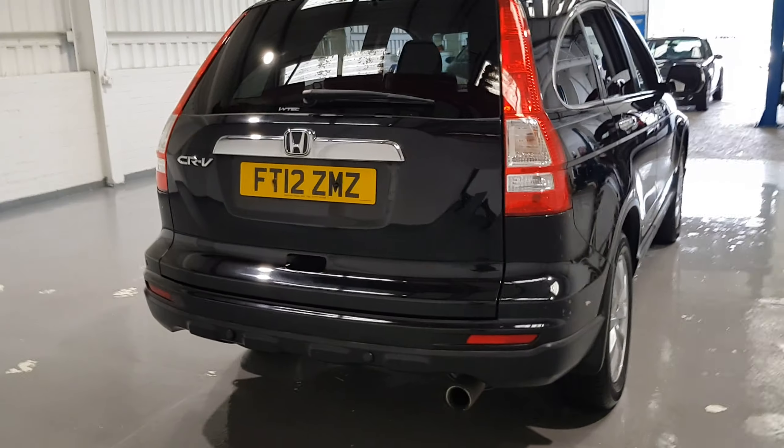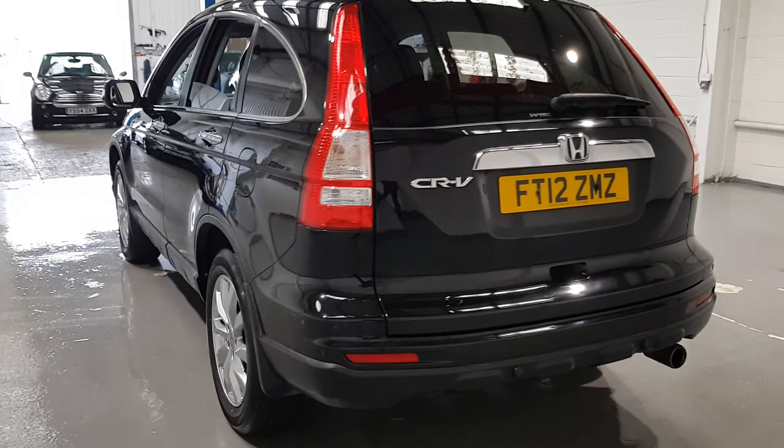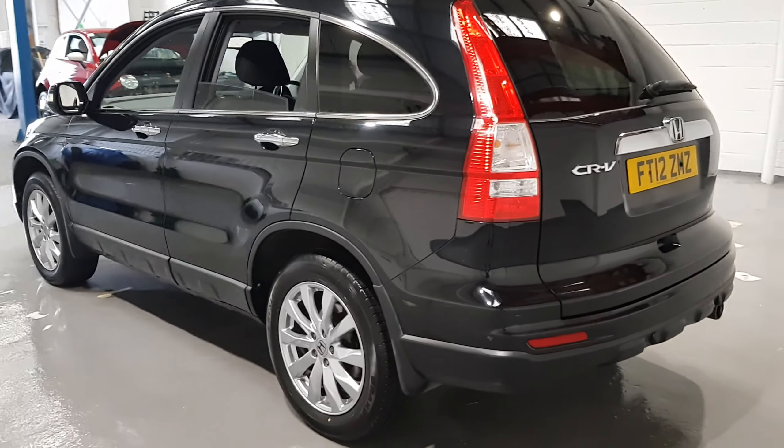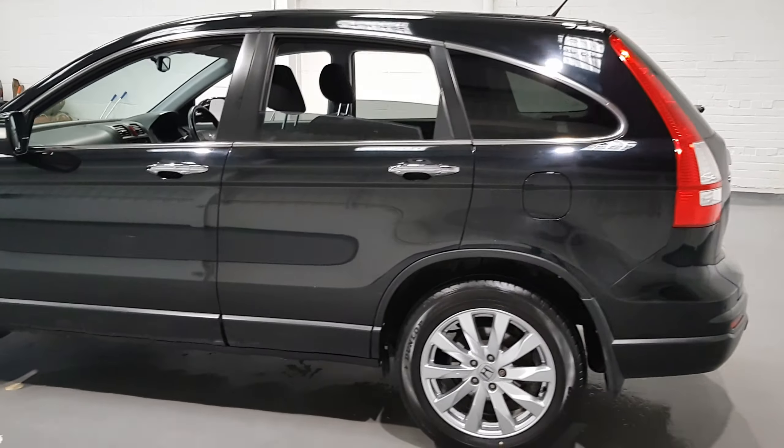This car is in great condition, been very well looked after. It's got stunning Alcantara leather seats which look great, and a Panasonic sat-nav unit in the centre. Just want to show you around the paintwork — it's in stunning condition.